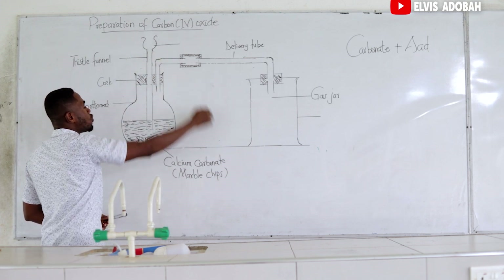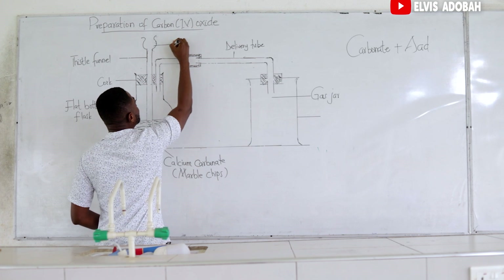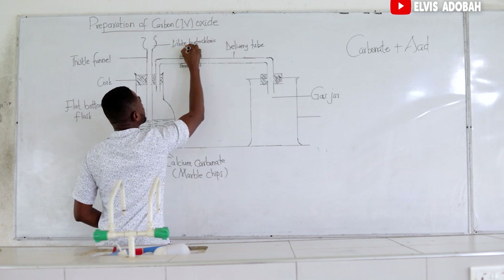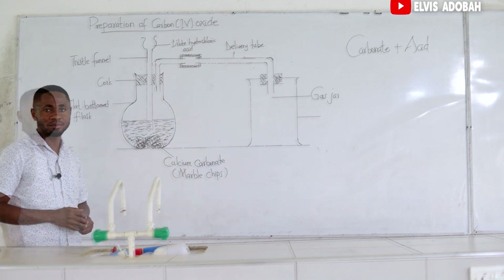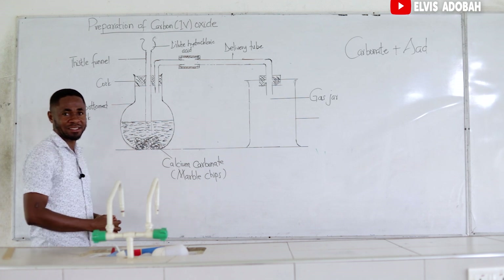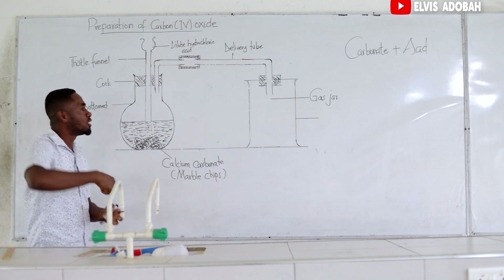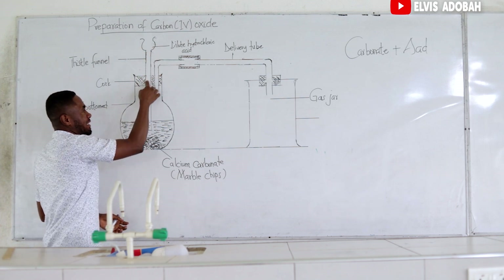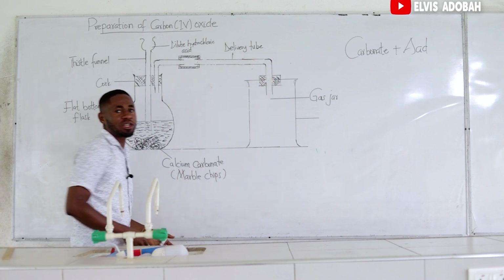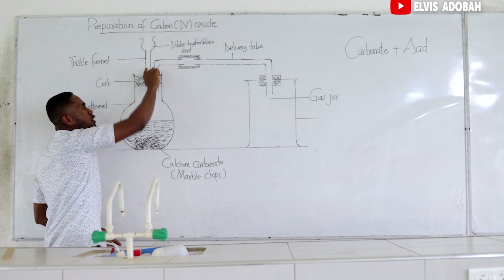Then in our thistle funnel, we are going to pour in our acid. For the sake of this experiment, we are going to use dilute hydrochloric acid. So we take a flat bottom flask, then we pour our calcium carbonate inside. We cork it — we use the cork with two holes inside. In one of the holes we fix our thistle funnel, and in the other hole we fix our delivery tube and connect it to our gas jar. Then we will pour our dilute hydrochloric acid into the thistle funnel.